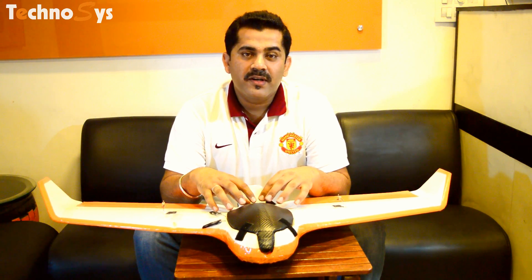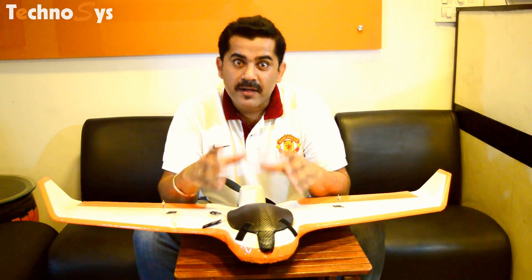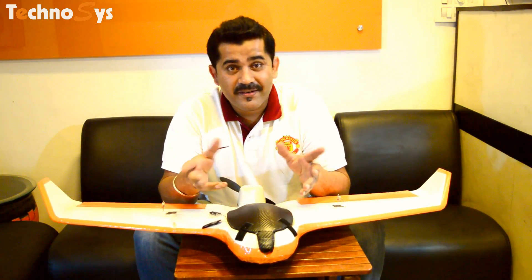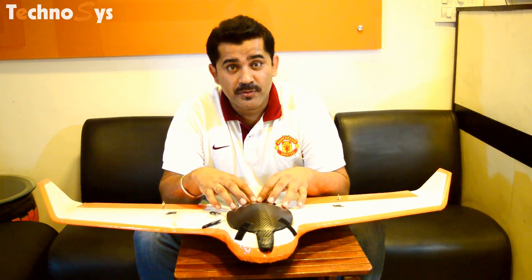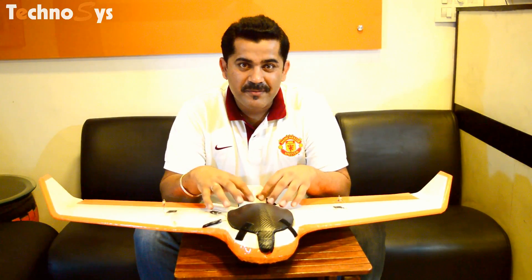Hi friends, I'm Dhru Varora. Thanks for tuning in. I know a lot of you have been complaining about why I'm making so many videos indoors. The real reason is it is quite hot, sunny, and very humid these days, and most of the time it's raining here in Chandigarh. So just bear with me.